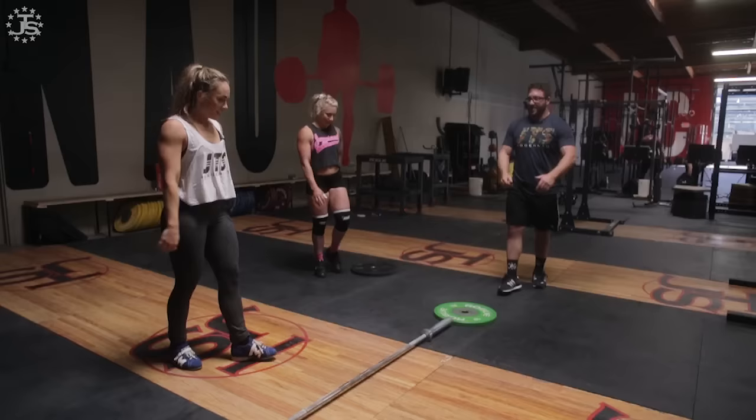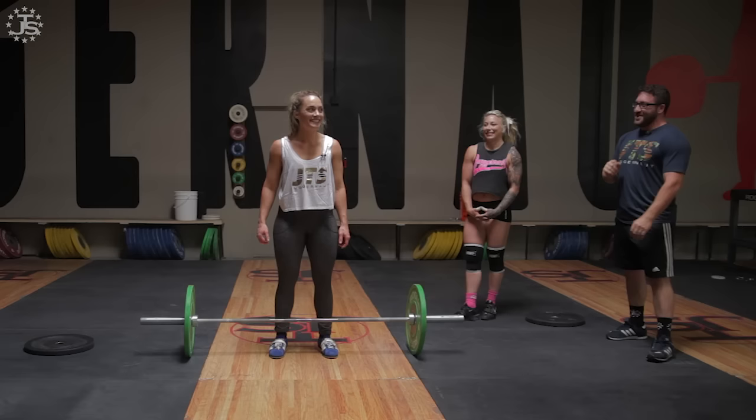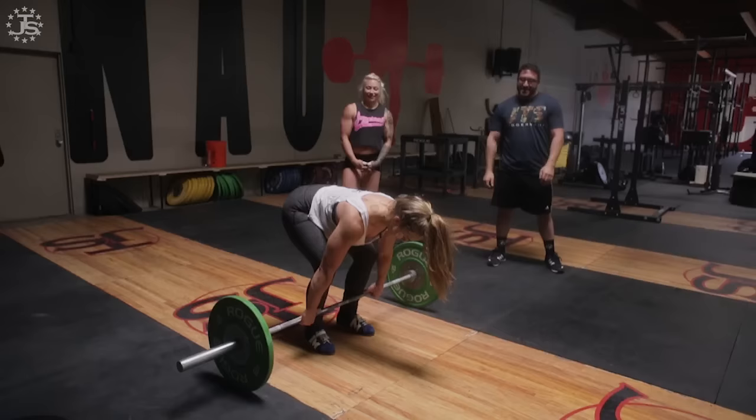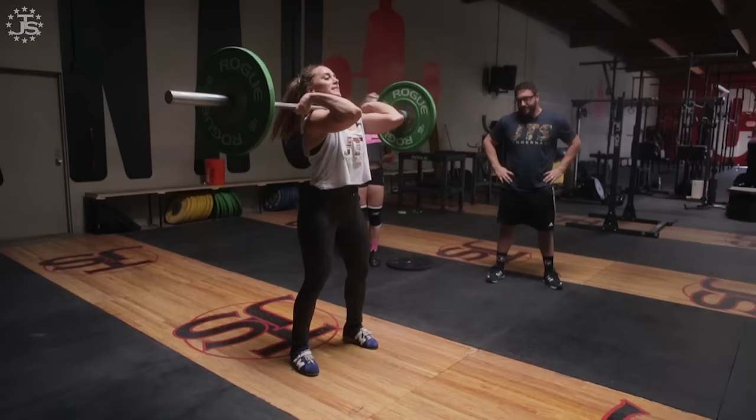Let's do a whole clean and jerk with the greens, from the ground. Get set — all the things we learned: butt down, shoulders up, chin up. Oh, I didn't make any contact — can I start over?